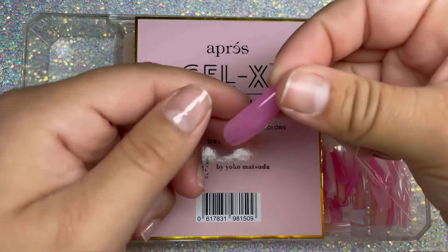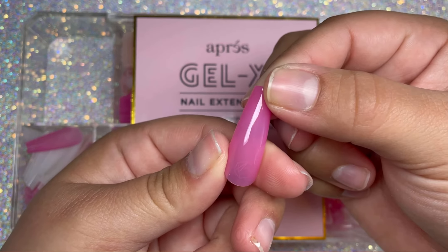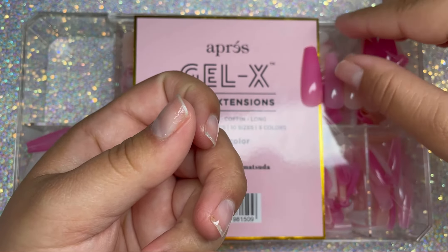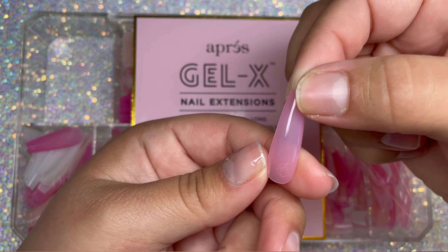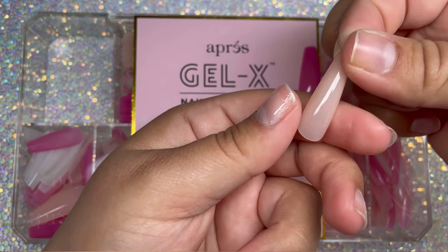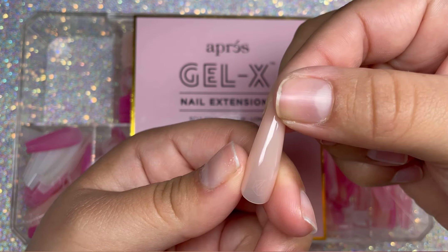Hey guys, so today I'm going to be demoing the Gel X Aprey Art Me Nail Extensions. These come in five different colors, so you get like a darker pink, a lighter pink, a nude, a lighter nude, and then a milky white.